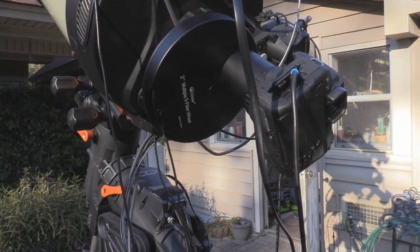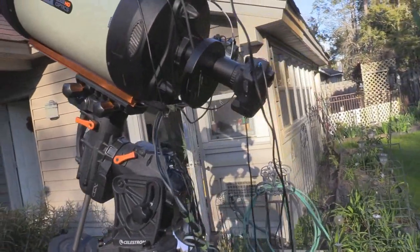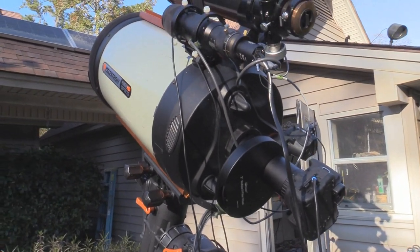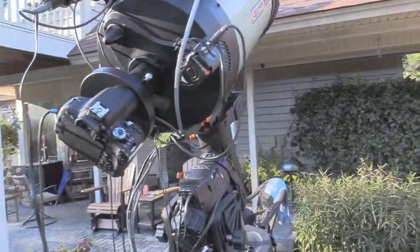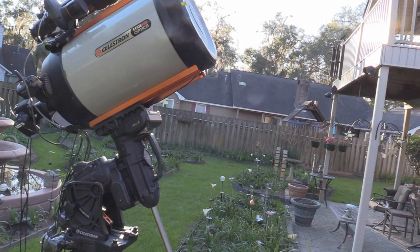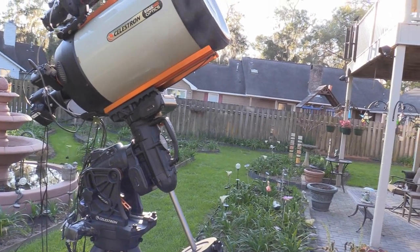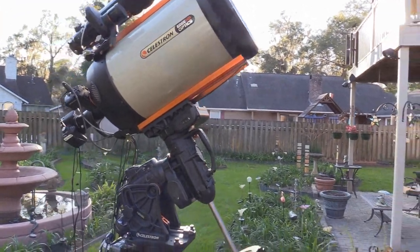One of the reasons why I do this from inside right now is the bugs — here in Savannah the gnats are going crazy. I don't know if you can see them, but if you swing around and point toward the sun you might be able to see the gnats flying in the air. And they're hungry too — they're eating me up alive right now. In the summer it's the mosquitoes, particularly at night.